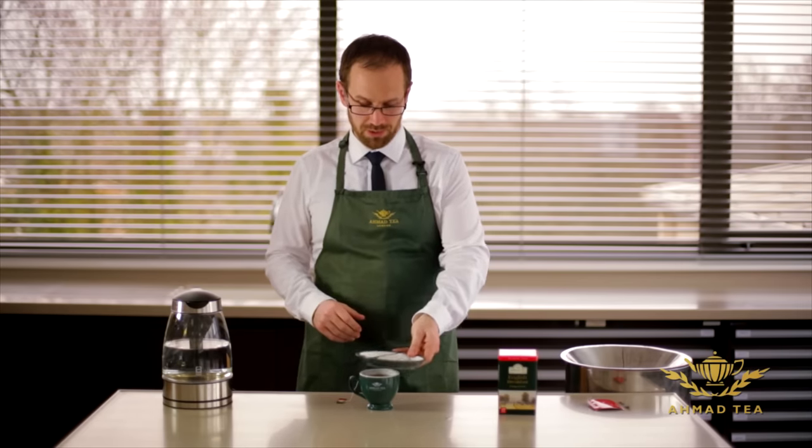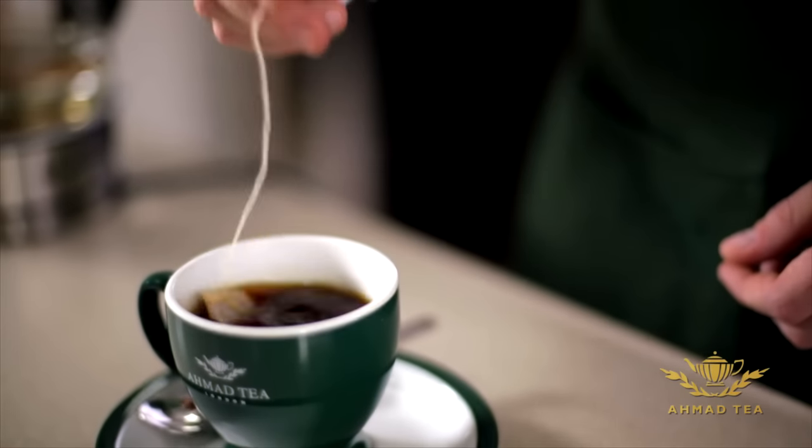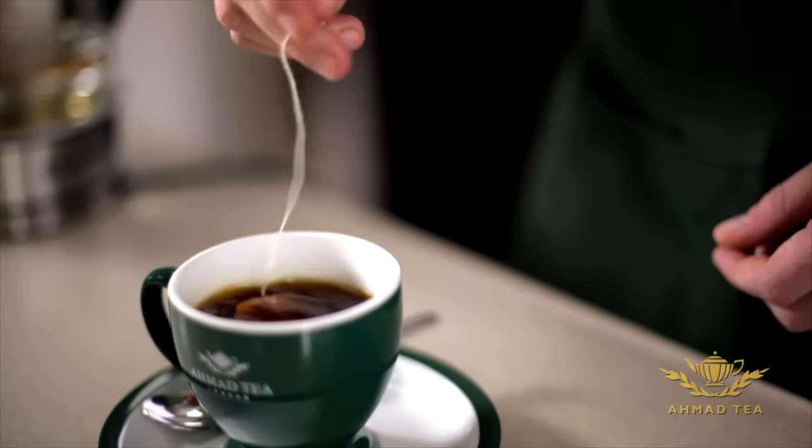So we've now given the tea a good three minutes to brew. We take the saucer off and give the tea a little bit of a dunk to help it mix even better.